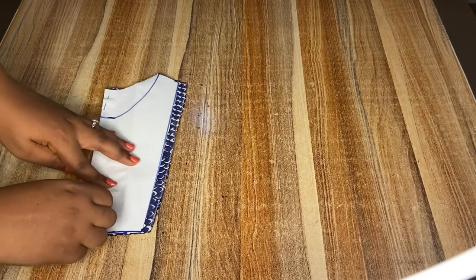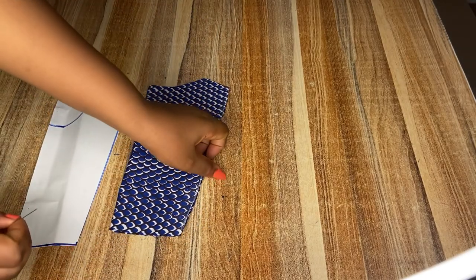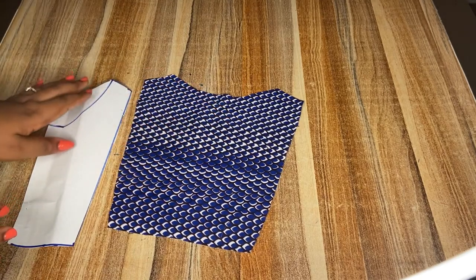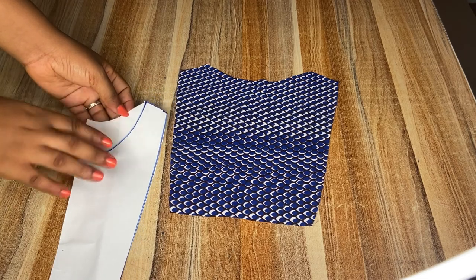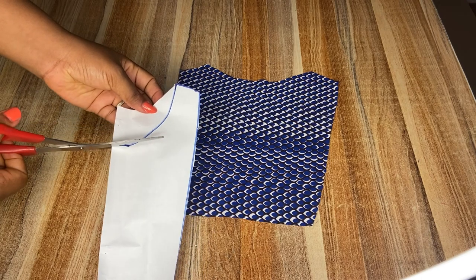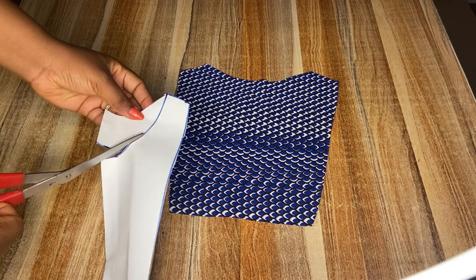I'm removing the pin from the pattern because I'll be using this same pattern to cut out the front. Mind you, when I cut out my fabric it was on fold, so by the time you open it up this is how it is — because my pattern was drafted on fold. I'll go ahead to cut out the neckline for the front and replace it on my fabric and cut it out.